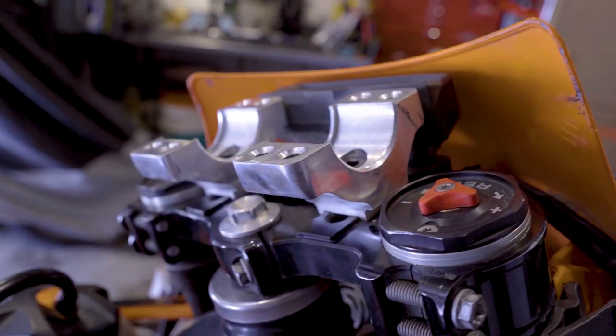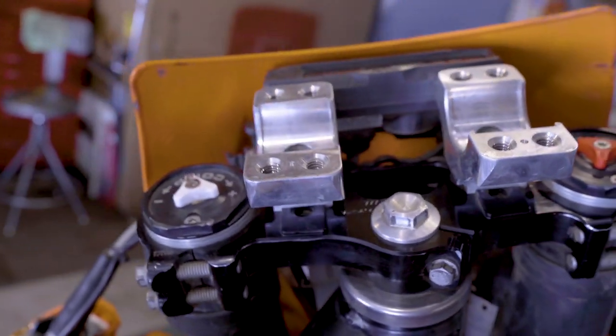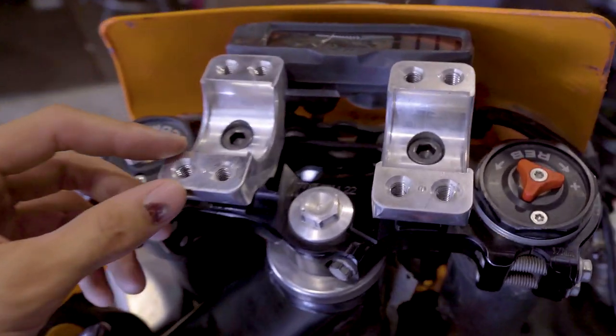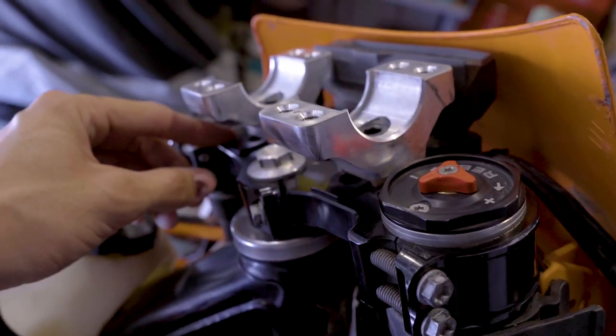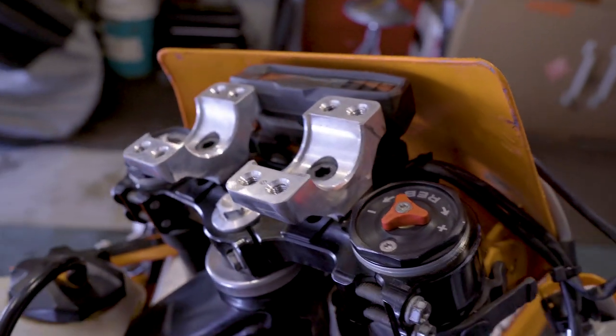Here's a nice close up of my triple clamps and my bar mount setup. I got these Mako 360 mounts. I push it up to the second hole in the triple clamp and then I turn these backwards — that's just the way I like them.